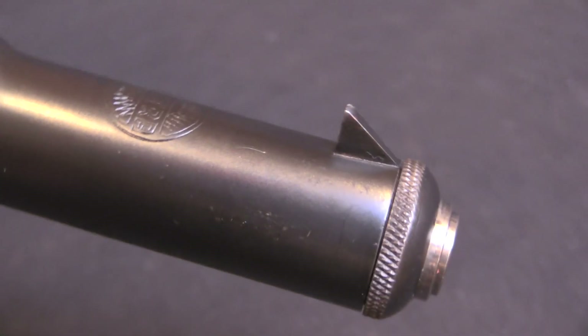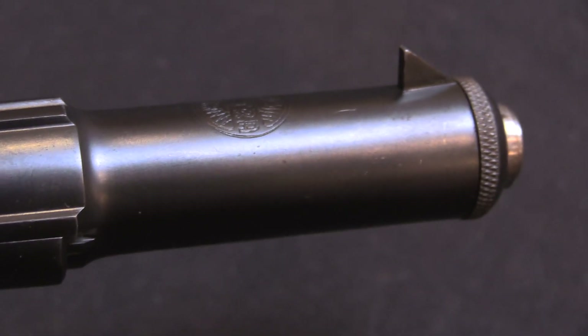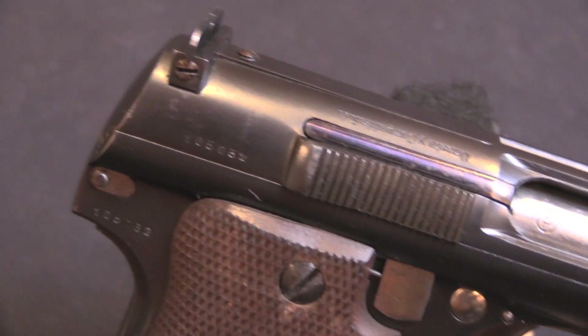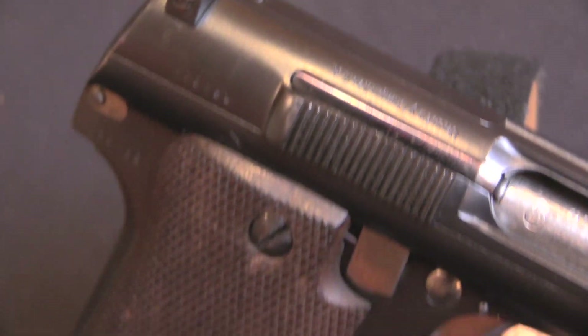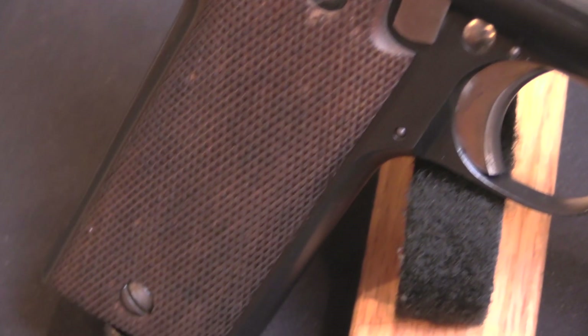These were made at the very end of Astra 400 production — this particular one is a 1945 gun. In addition to the typical, much improved adjustable sights that you would expect on a target version of a pistol, this has also been given a single set trigger, which is a really interesting and unusual modification.